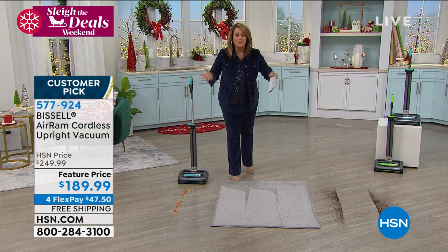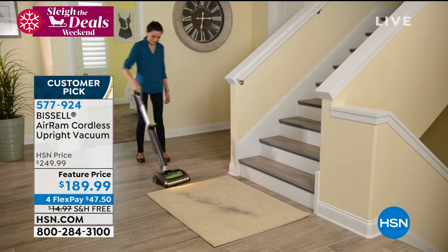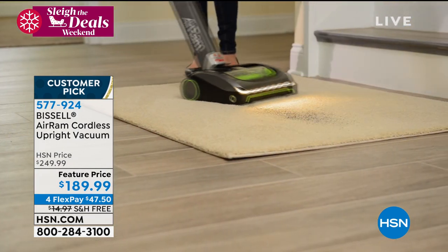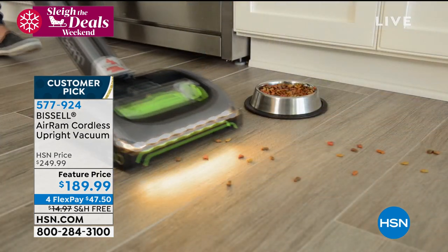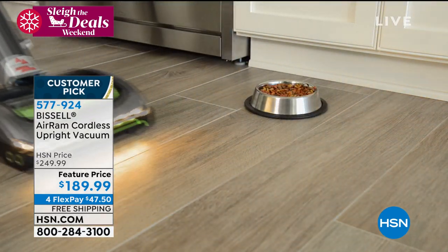Cleaning the floors is never going to go away — you've got to clean the floors. Whether you have carpet, tile, hardwood, linoleum, laminates — the Bissell Air Ram is going to give you that performance. You're not tied to a wall, you don't lose your cleaning inspiration. You can literally do the entire house on one charge.